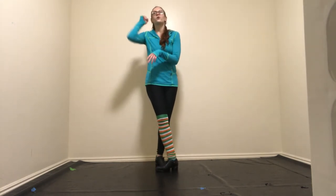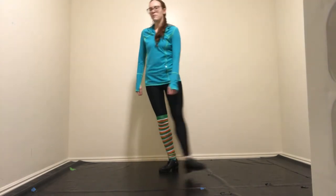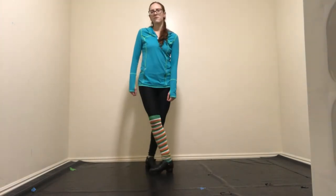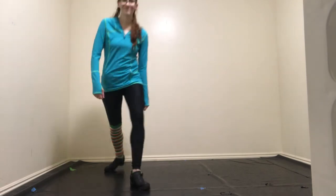Bang where you put your weight onto it. From behind. Bang where you bounce off of it. And from behind. Yay! And from behind. Last thing — we'll get it right.